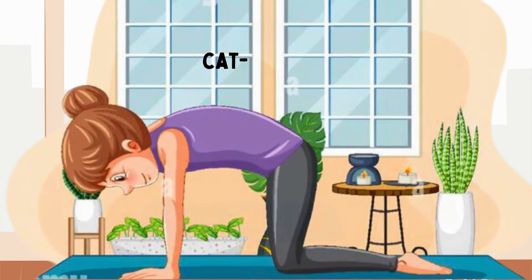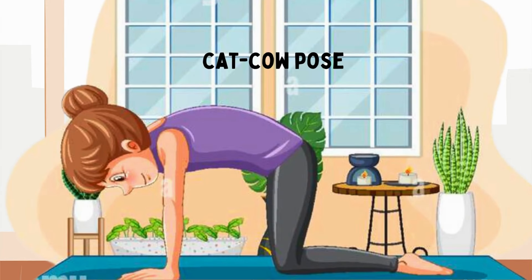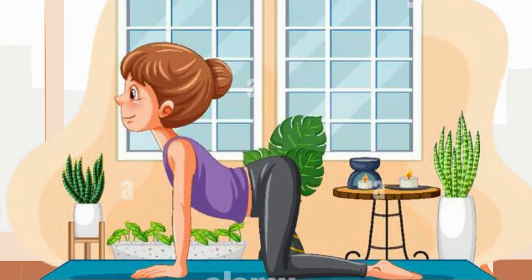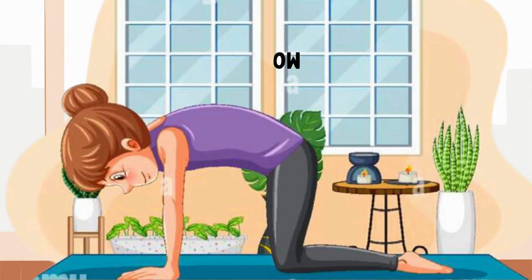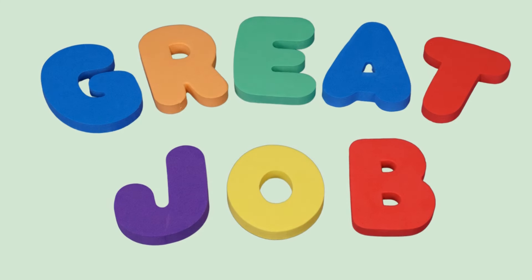Next, let's do the cat-cow pose. Get on your hands and knees like a little kitty cat. Now arch your back up like a scared cat and say, Meow! Then drop your belly down, lift your head up, and say, Moo! Let's do it together — Meow! Moo! Meow! Moo! Great job, everyone!